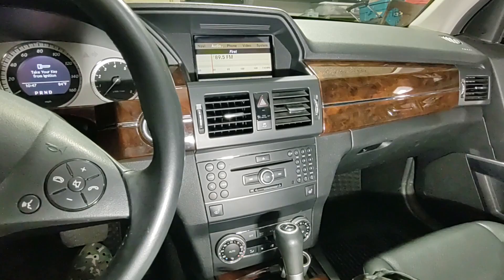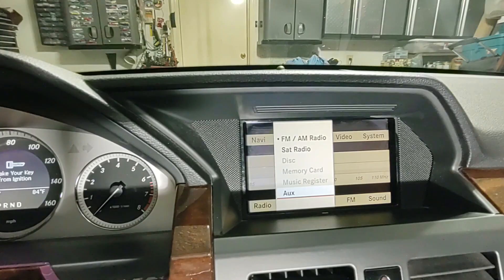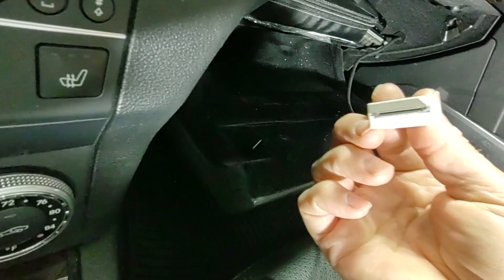Whenever you're doing this, it's very important to know what your system has and doesn't have. In this case, I do have the auxiliary input, and if you use the toggle to select audio, you can see that auxiliary is an option. It also has the 30-pin iPod connector pre-installed.